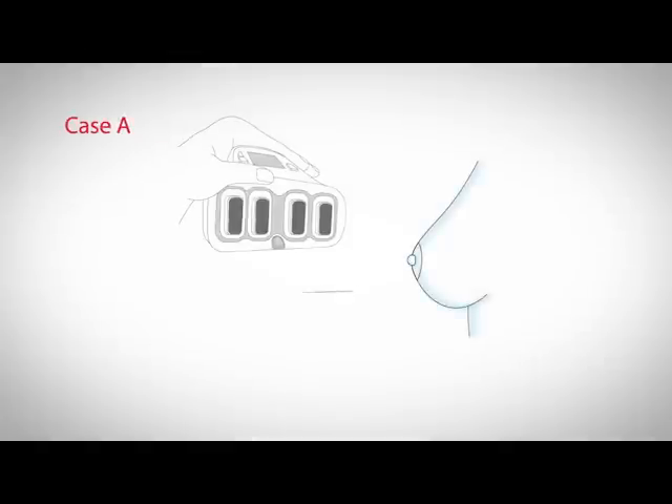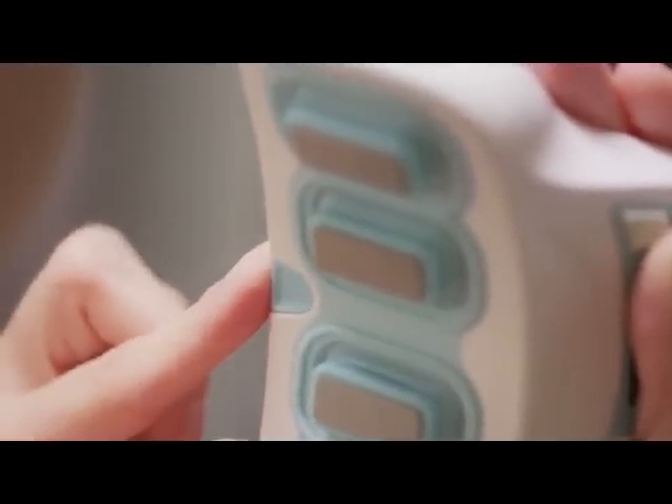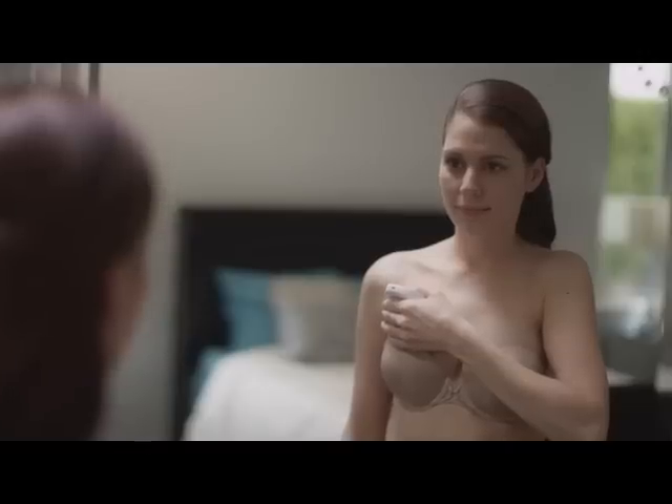In cases where the fold line is below your areola, as shown in case A, the locator bar should be fully closed and you should place the electrodes of MilkSense just above your areola.